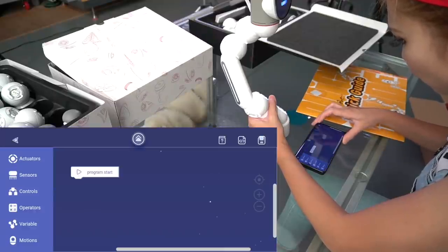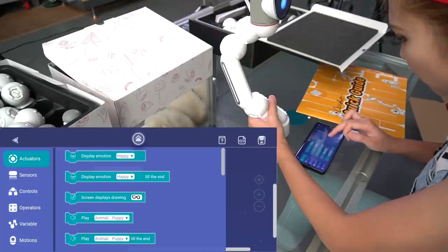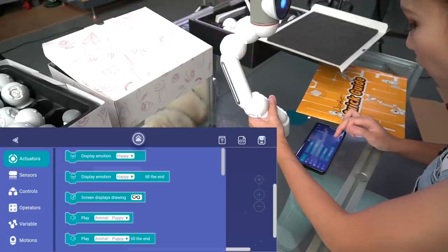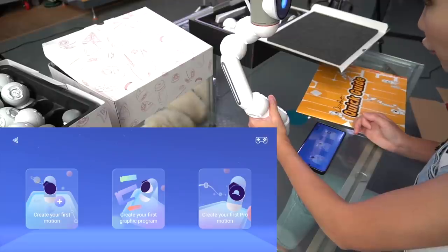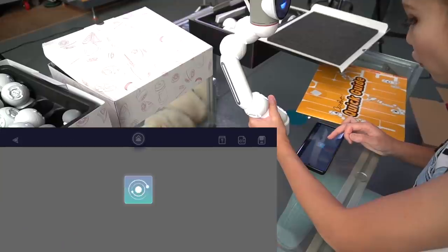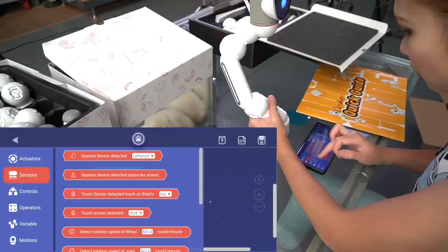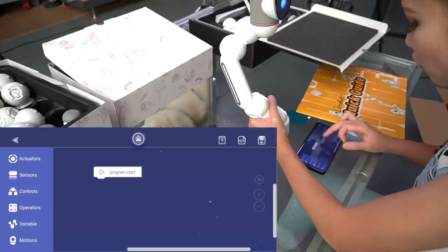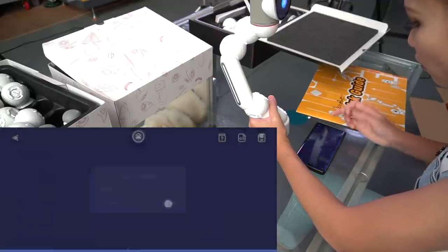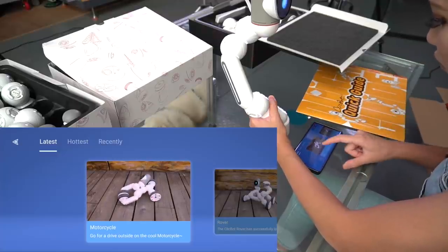You also have Broccoli — this is the other way to program the robot. If you've never programmed anything before, this is very good for you, especially for kids. You can just select this kind of block, kind of like Scratch, move it on the side and then program it. Let me show you other functions — let me build more robots, let me try to build this motorcycle.